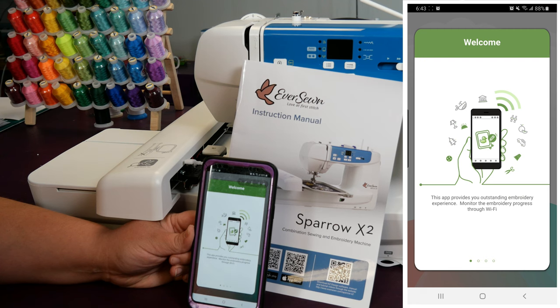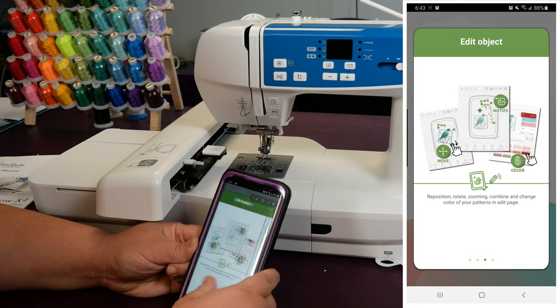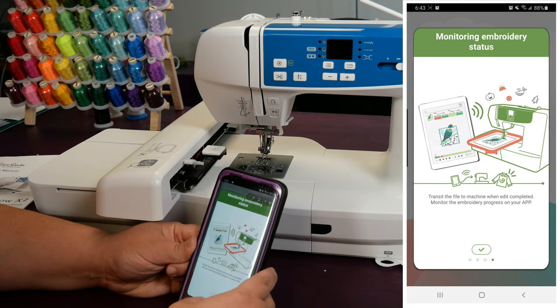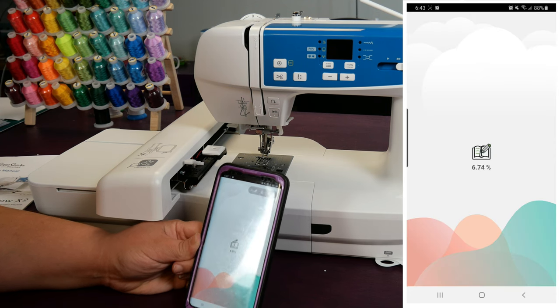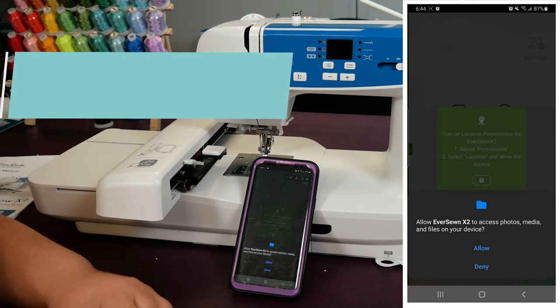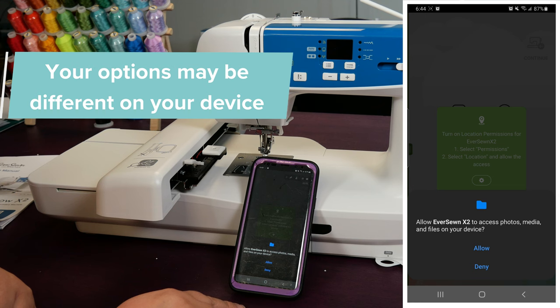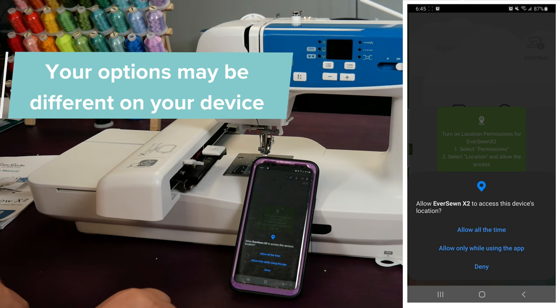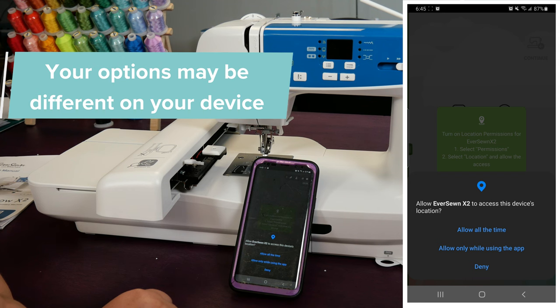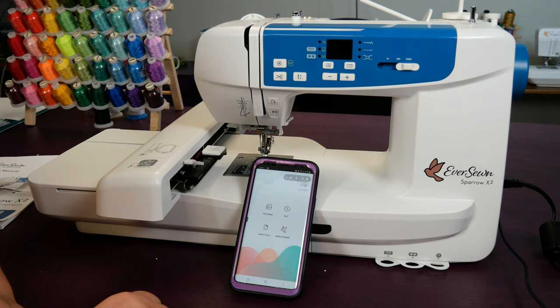The app will walk you through how to connect your machine, but I'm also going to do the same thing. Read or swipe through these pages as quickly as you wish — they just give you a basic overview of the app. On the last page you can press the check mark and it will finish loading the program. Now you need to allow the Eversone to access your photo and media. You could press deny, but you likely are going to want to access some files on your phone, so press Allow. For location access, I always pick 'Only while using the app.' So here we are in the app and now it's time to take a look through.